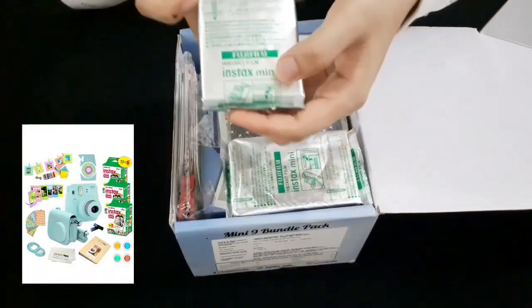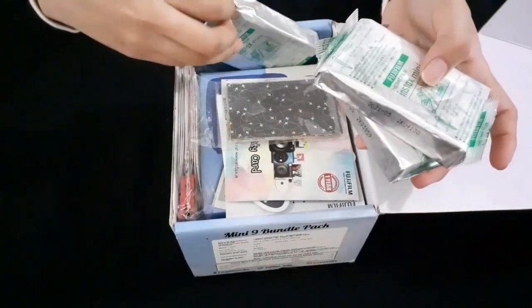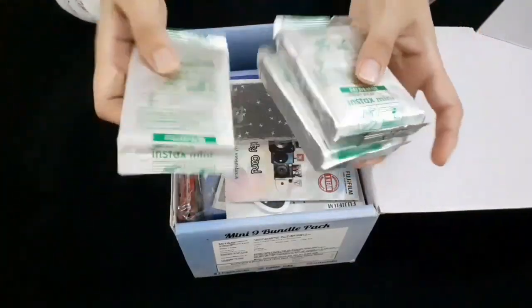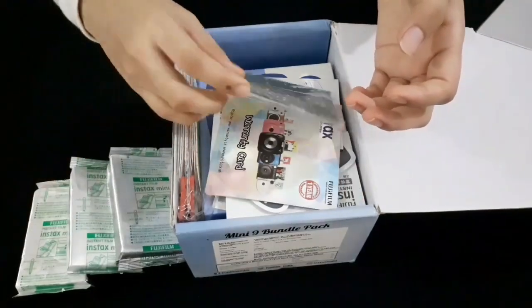This is a film. It is very costly. This is 4 packets — we have 10 photos here. There are some frame stickers; there are 20 frame stickers.